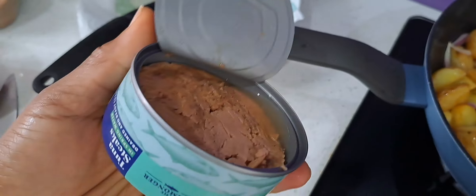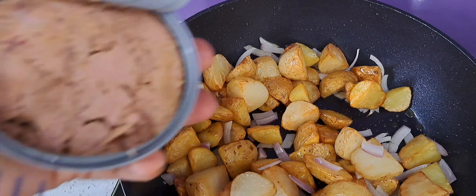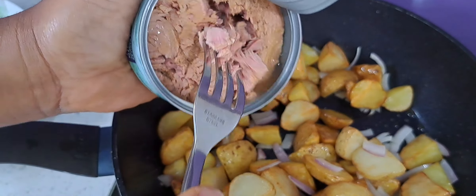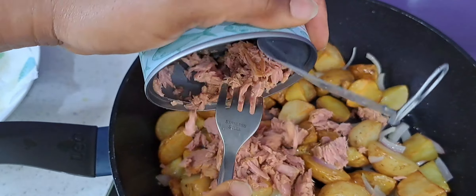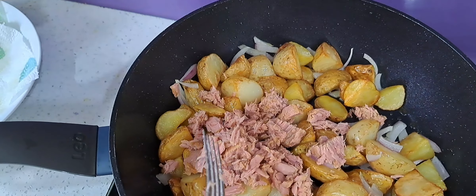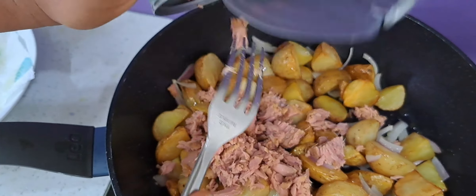Now I'll open my can of tuna and put the tuna all over the pan, just like that. Put it in and bring it all together.